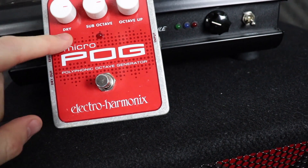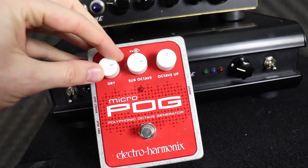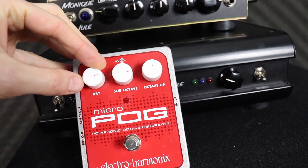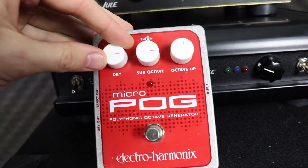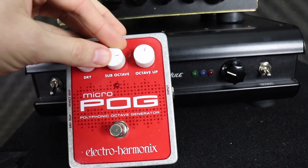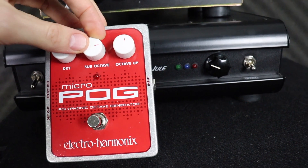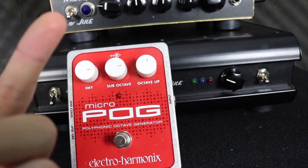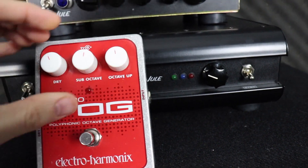There are three dials: dry, sub octave, and octave up. Dry basically dials in and out your dry signal from the bass itself — essentially how much of your original sound you want in there. Sub octave mixes in an octave below, which the pedal reproduces, and that's how much you want in. Octave up is the octave above. All of these dials are fully mixable.